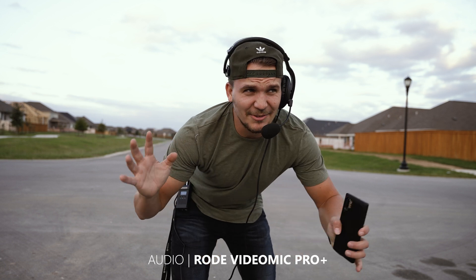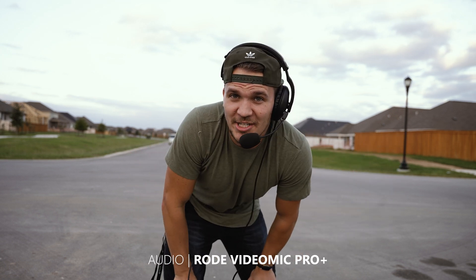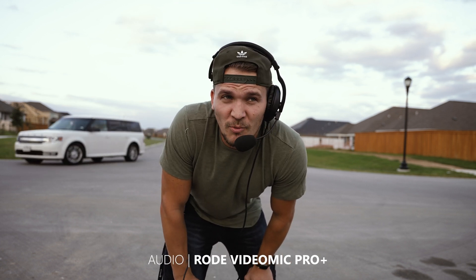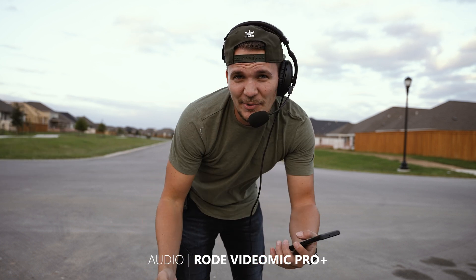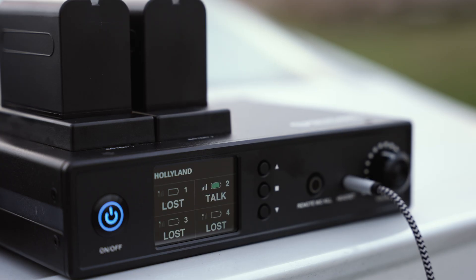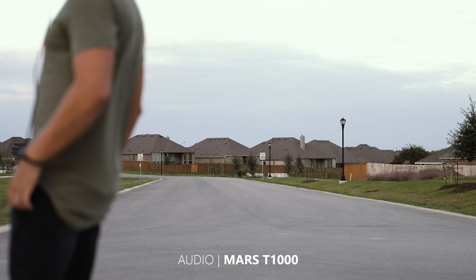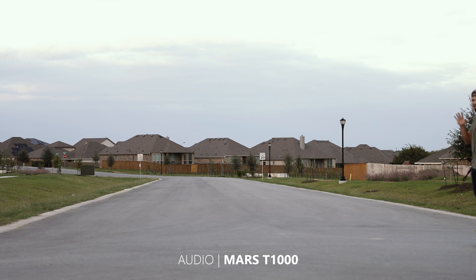I'm going to start this review off outside — it's pretty windy. I wanted to do an audio test and a range test. Around this corner is actually a thousand feet, and I'm going to jump on the onewheel and go all the way down, keep talking the whole way, and see when I cut out. We did some range testing in the house when we were shooting a short film, which I'll talk about later, and it performed pretty great.